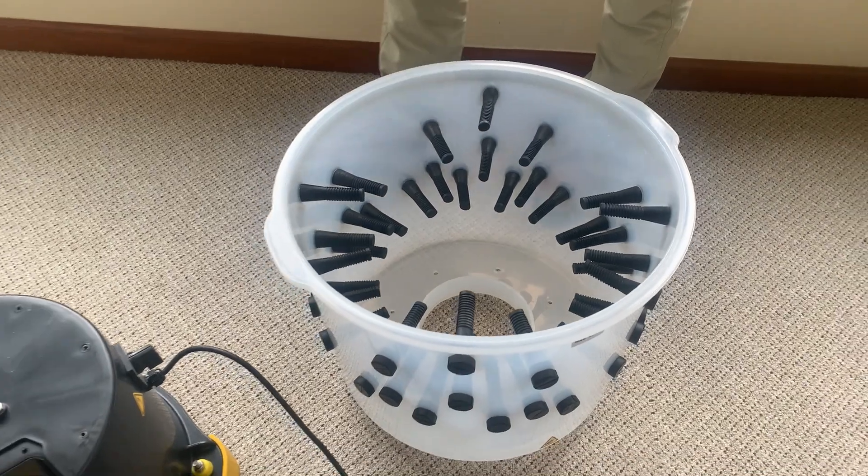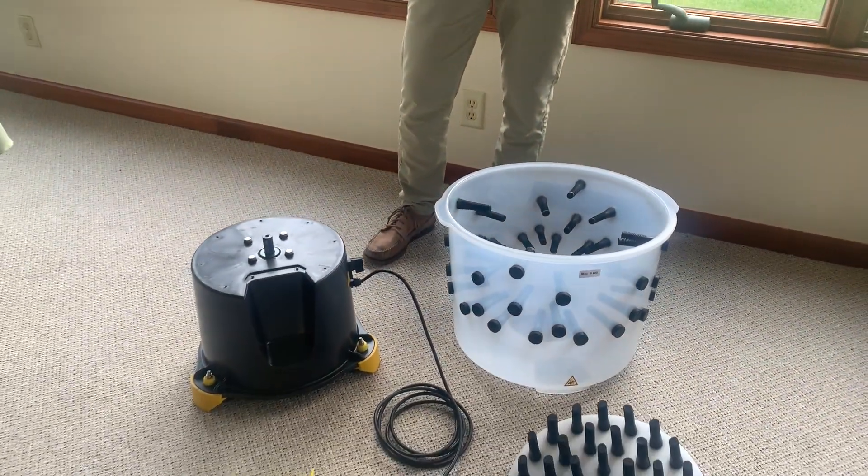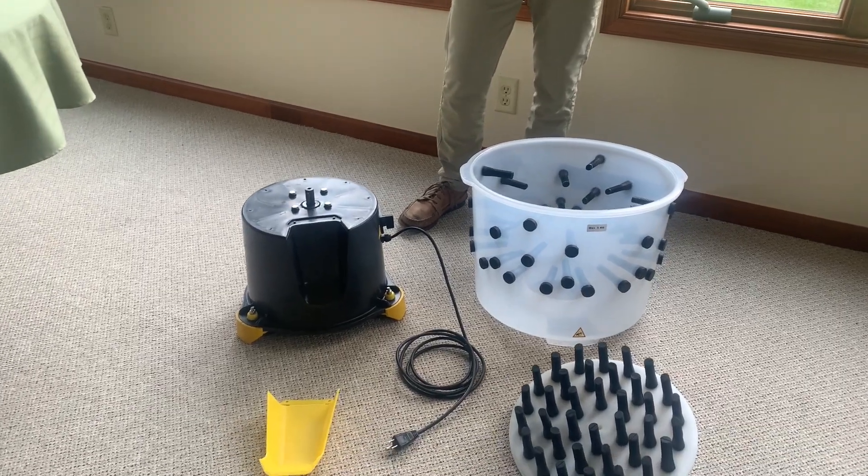Some people put baby oil on it beforehand. Some people heat up the fingers a little bit. You just want to make sure that it's in there very tight and secure.